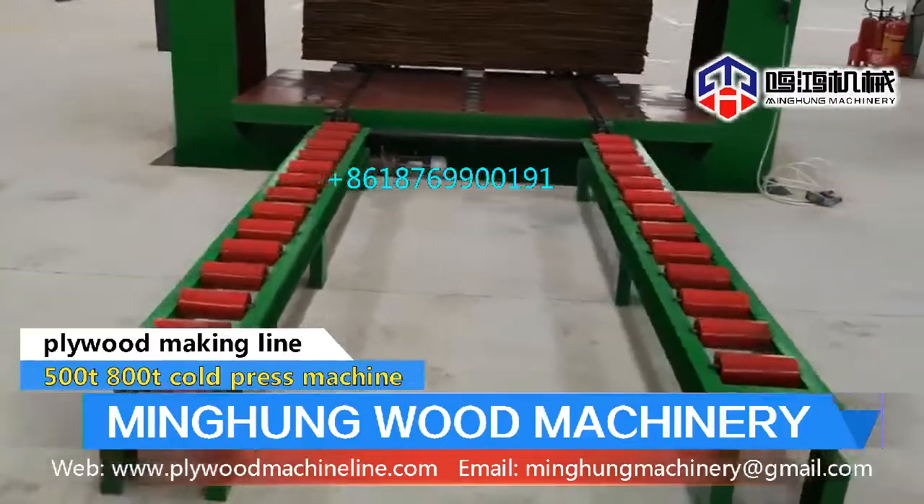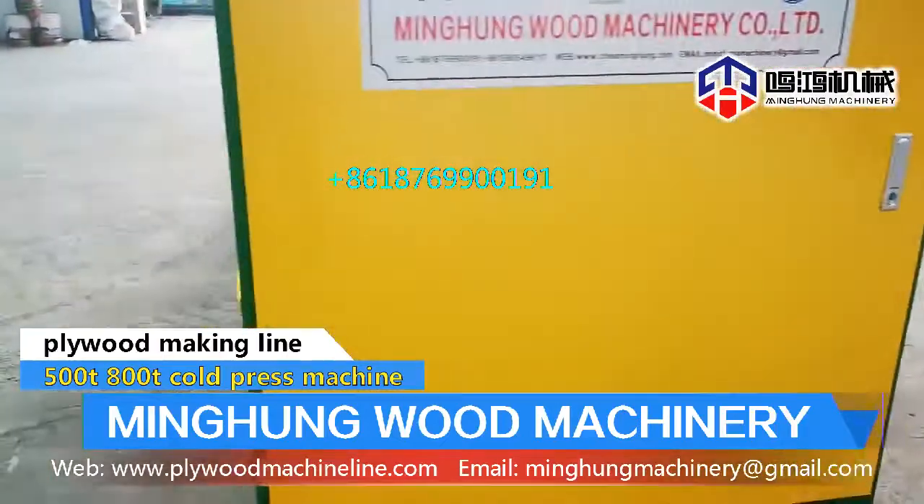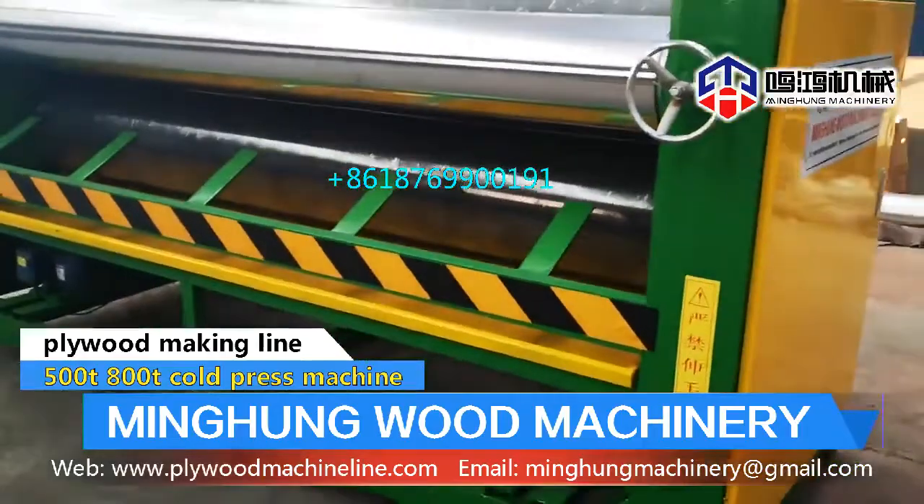Cold press pressure can be 400 tm, 500 tm, or 600 tm. Glue spreader has 4-foot and 8-foot sizes, available in single side and double sides.